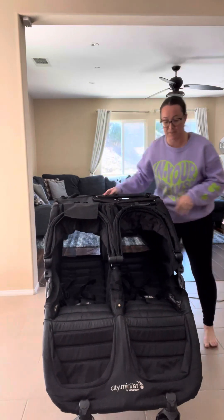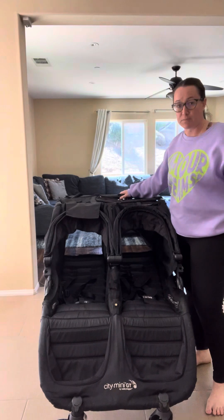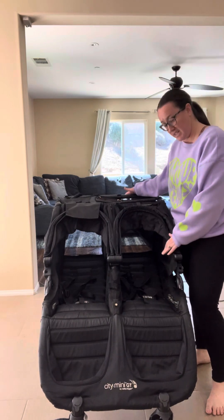What is also nice about this is my seven-year-old still fits in this stroller. He is on the smaller side, but still — a seven-year-old fitting in it. We use it when we go to Disneyland, SeaWorld, things like that, so that he has a place to sit as well.